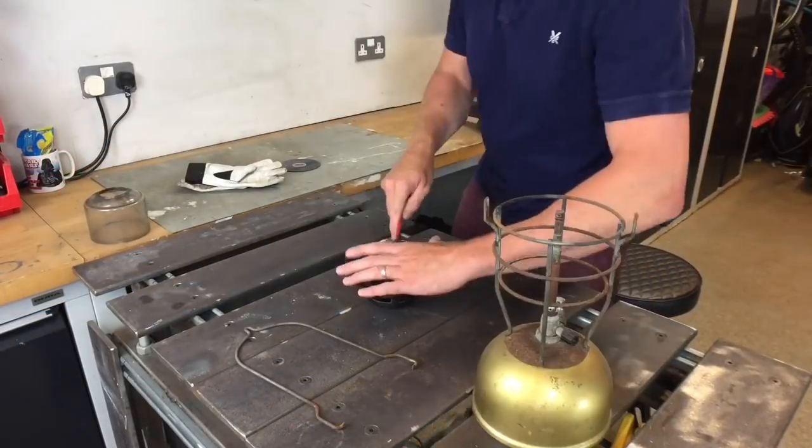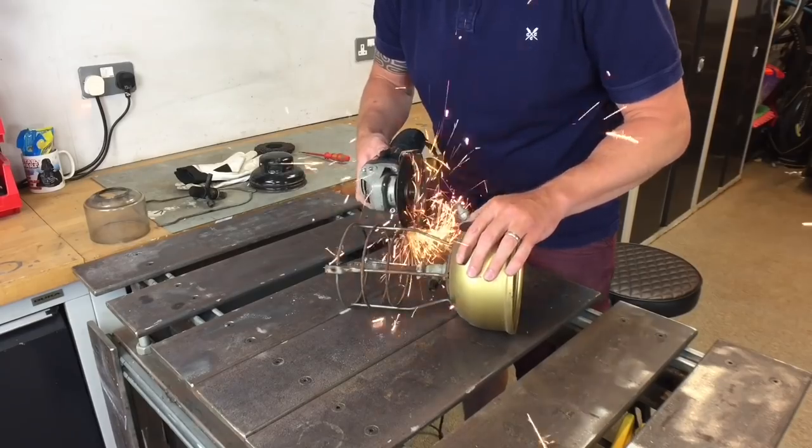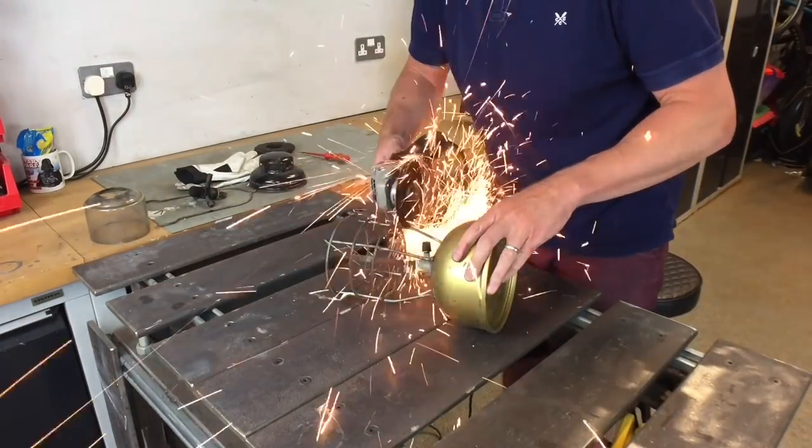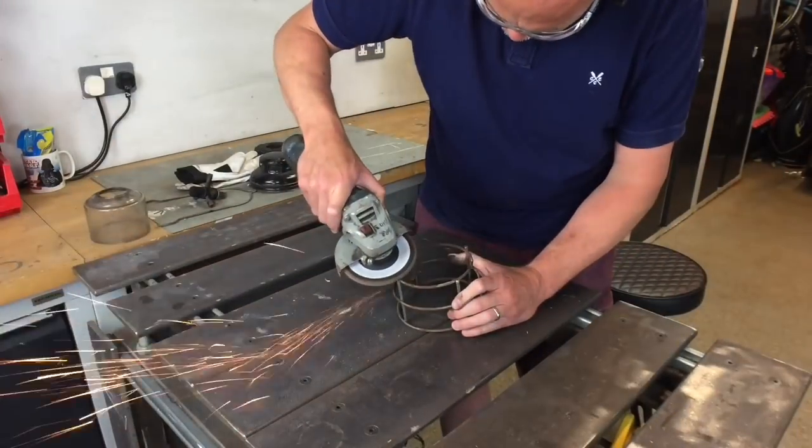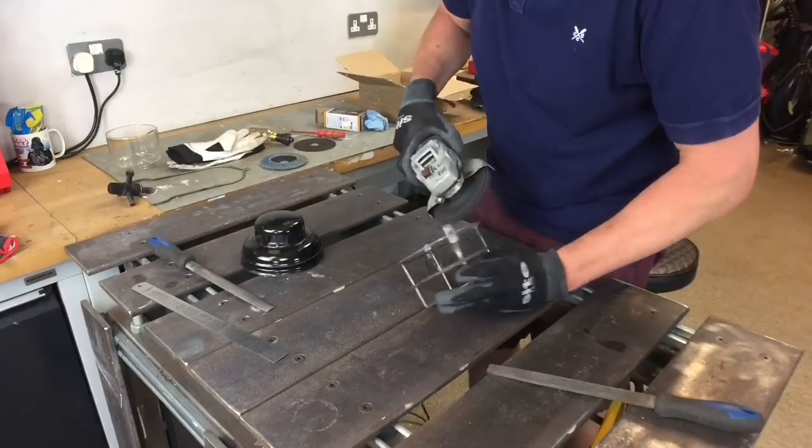The first little job was obviously to separate the top from the bottom. All I'm doing here is just cutting things away and prepping it all up with the flapper wheel, then assembling it back together again.